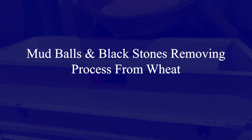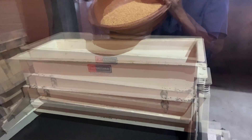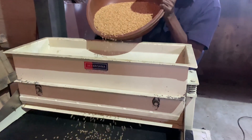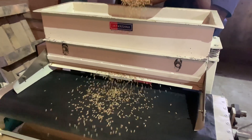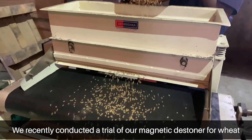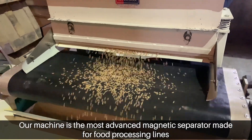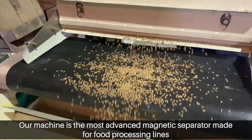Mud balls and black stones removing process from wheat — magnetic stoner. We recently conducted a trial of our magnetic stoner for wheat. Our machine is the most advanced magnetic separator made for food processing lines.